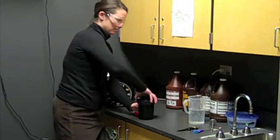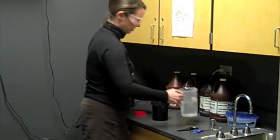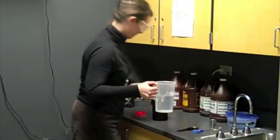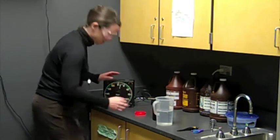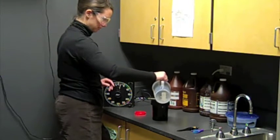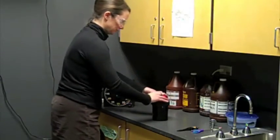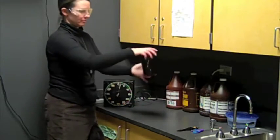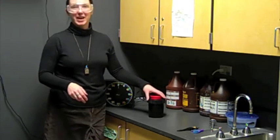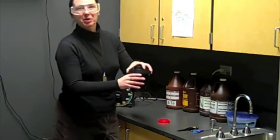Now we move on to permawash. We use permawash for two minutes and agitate once each minute. Set the timer, start to pour. When the two minutes have passed, permawash is not reclaimed — so we're simply going to pour the permawash down the drain.